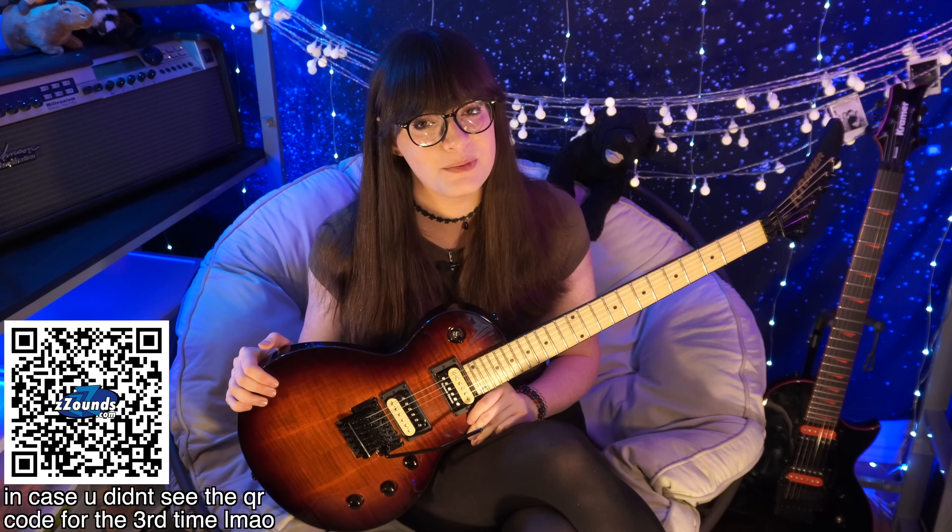If you're interested in picking up the Assault Plus, Kramer is not discontinuing this guitar. Zzounds currently has them for $829. And if you look in the description of this video, you can find affiliate links that really help me out if you use them.